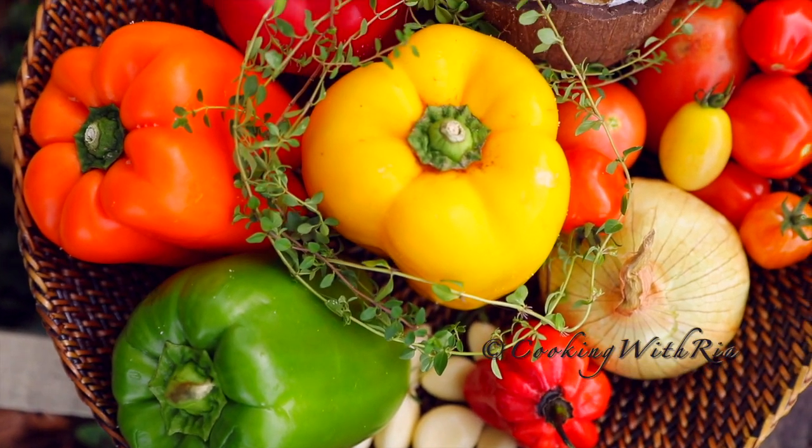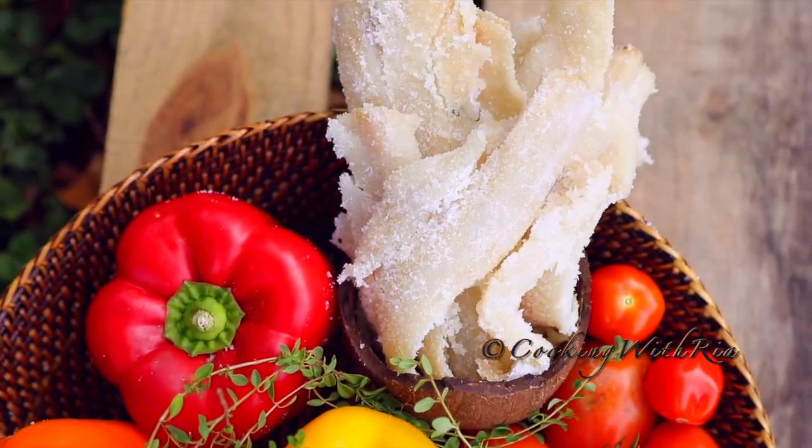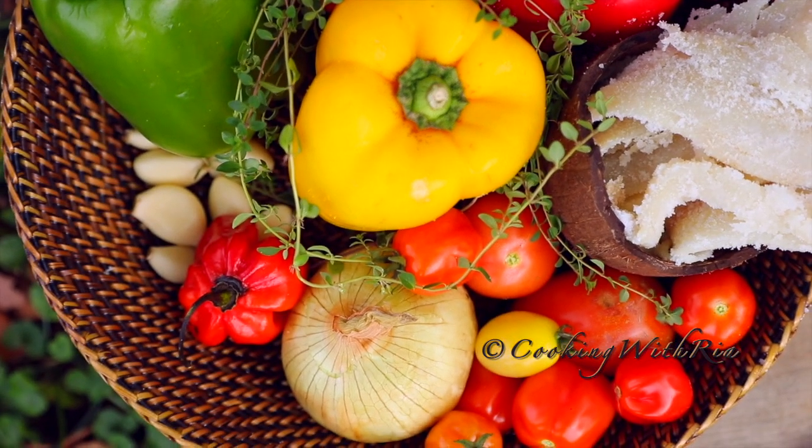To make the saltfish you can keep it basic with just onion, garlic, hot peppers and the saltfish, or you can add sweet peppers known as bell peppers, tomatoes or even okra.